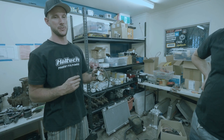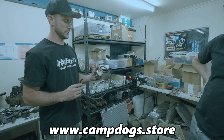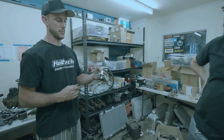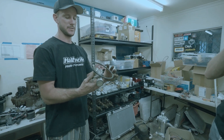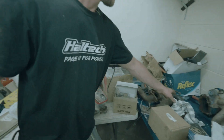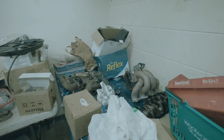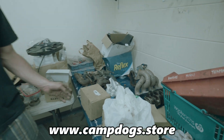We've started a new segment on the Camp Dog store called Camp Dog Spares. We're going to list all sorts of second-hand parts that we have here that we're no longer using, heavily discounted for anyone who wants to use them for their builds. Like this fuel pressure regulator — still works, nothing wrong with it — ten dollar fuel pressure regulator. We've got a CT9 turbo, TD05 turbo, another sheet metal intake manifold. Go check out the Camp Dog store on Camp Dog Spares, there's going to be all sorts of goodies on there.